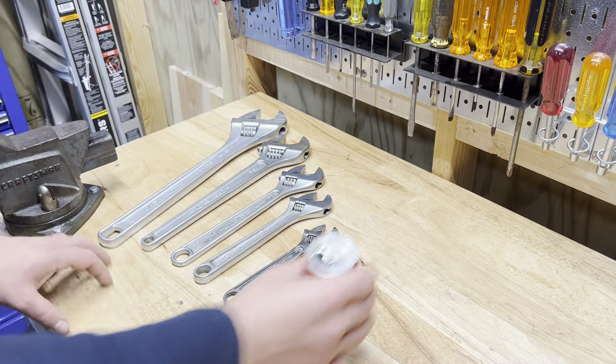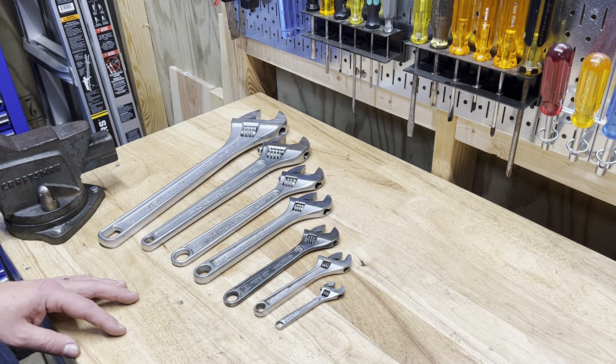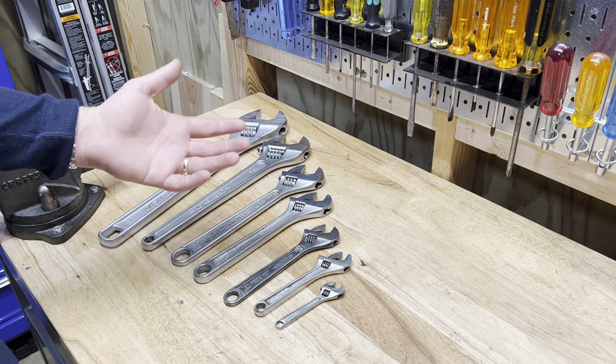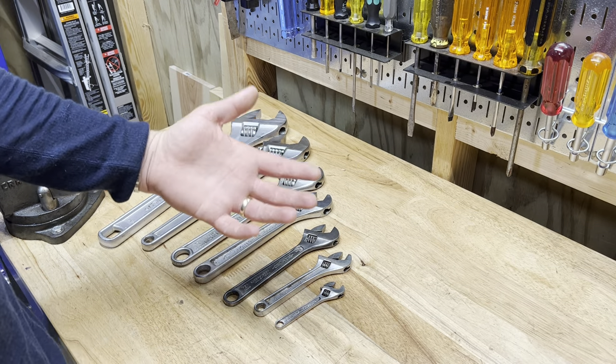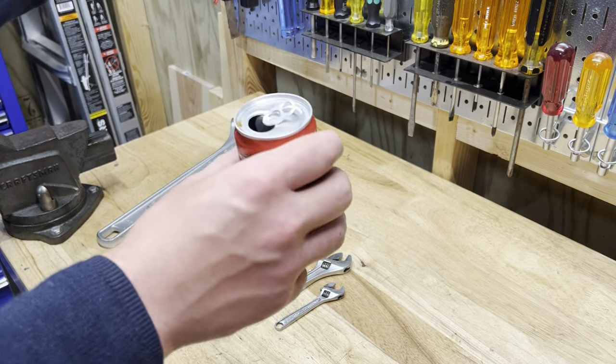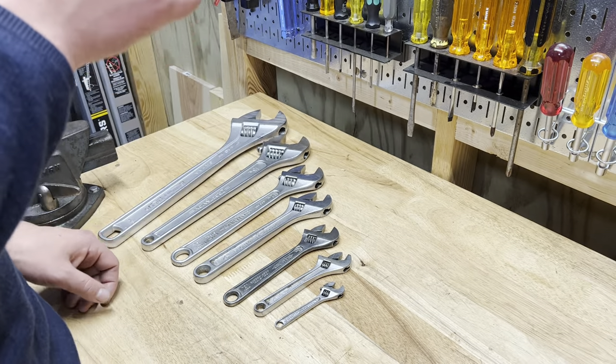What's going on? Welcome back to Real World Tool Reviews. Today we're going to talk about adjustable wrenches. Can you believe we have never had a video dedicated to adjustable wrenches on this channel? We're doing crazy stuff today — we're even drinking a Coke Zero.